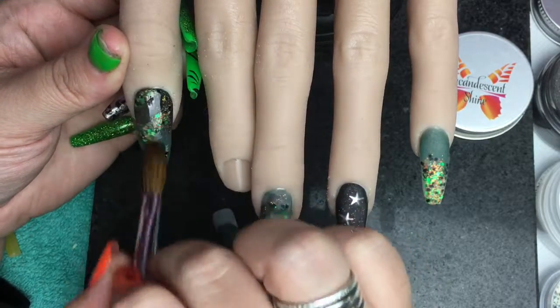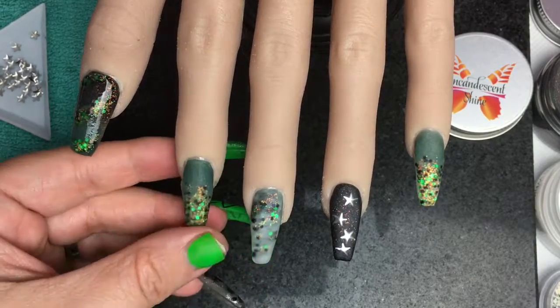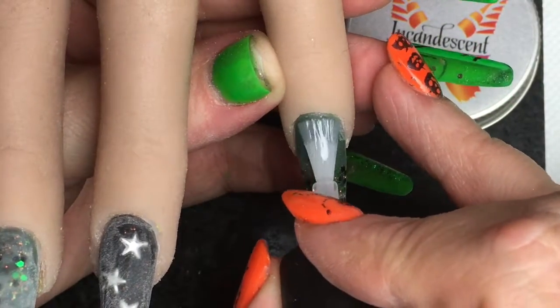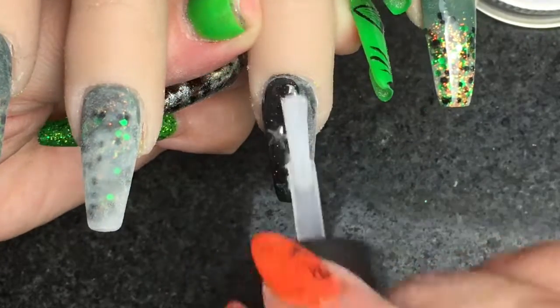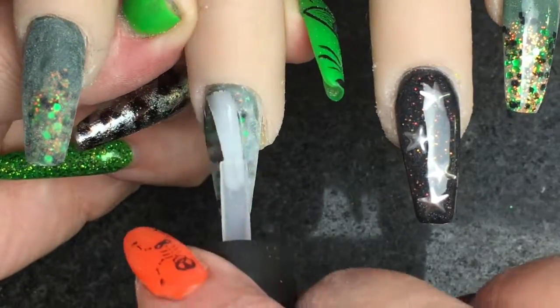I've tried something a little different with the topcoating part, as I wanted to show each individual nail the serious wow factor. Obviously I do polish a lot neater when it's a person.